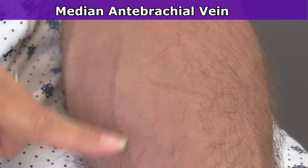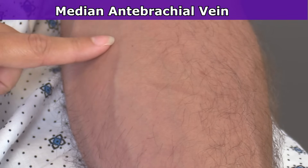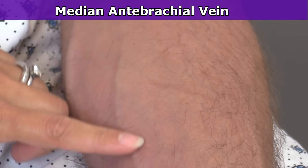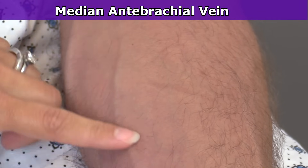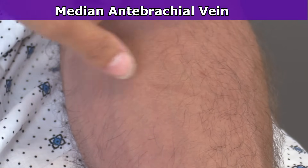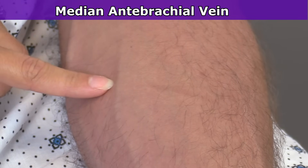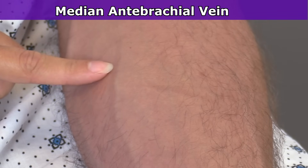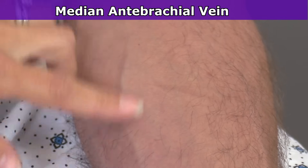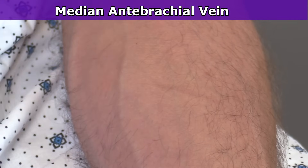Another vein I like to use is located on the forearm, so we don't have a bend of the arm causing the patient issues. It is the median vein of the forearm, also called the anti-brachial vein. It comes out of the palm of the hand. As you can tell, this vein is not as big as the accessory cephalic or the median cubital vein, so when you go to stick it for an IV, you want to pick a 20 or 22 gauge instead of an 18 gauge. Some people do have bigger veins there — everyone's anatomy is different.